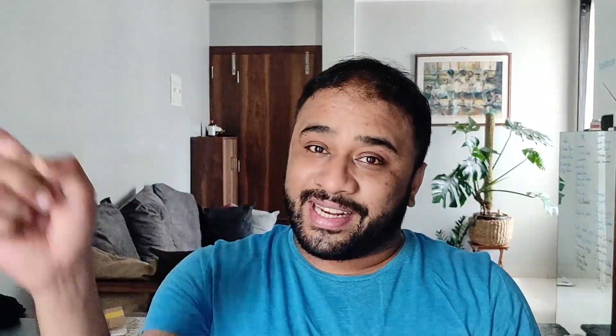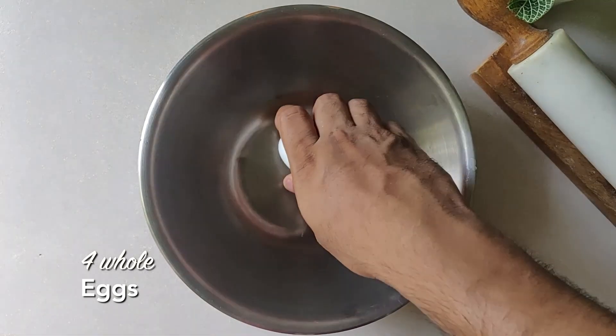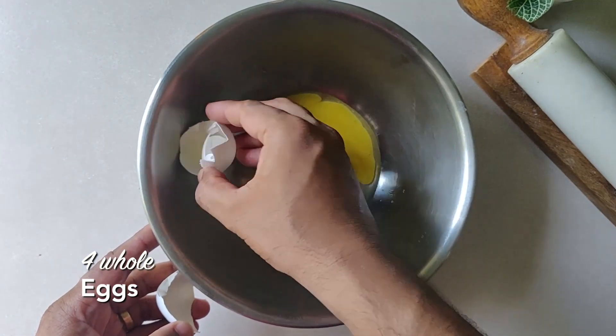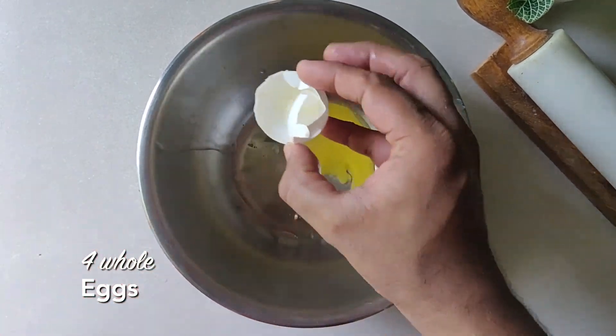Ingredients will be very easy and I'll see you on the other side. In the bowl, you crack the eggs. It's very easy — it's a trick.